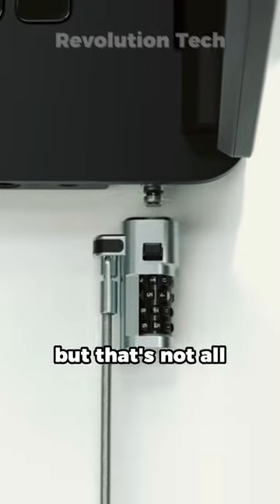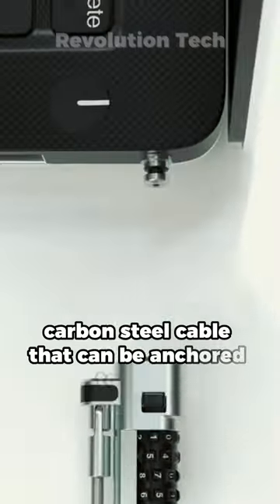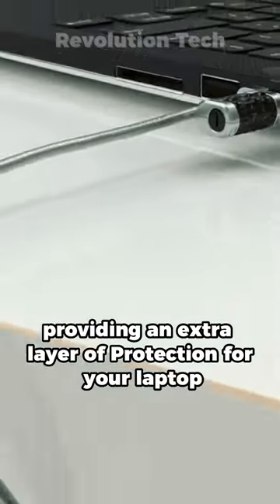But that's not all. The lock also comes with a 6-foot-long, cut-resistant carbon-steel cable that can be anchored to desks, tables, or any fixed structure, providing an extra layer of protection for your laptop.